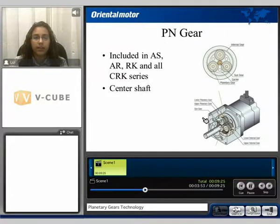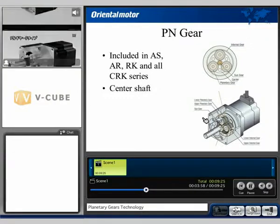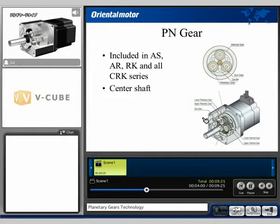The PN gear is included in our AS, AR, RK, and all CRK series products. It also has a centered output shaft. It's constructed of the sun gear, the planetary gears, the internal gear, and the carrier. We can see the uniqueness of the PN style gearhead, which has an upper planetary gear stage and a lower planetary gear stage.